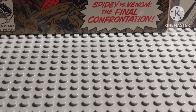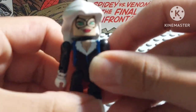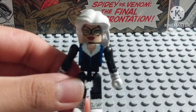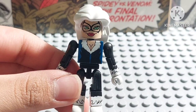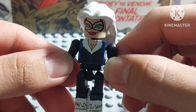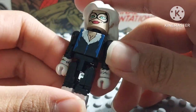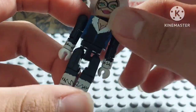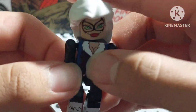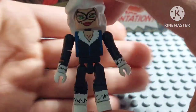Next up, last but not least, is this girl — Felicia, who is Black Cat of course. As you can see, this figure looks very, very nice. It's a pretty lovely figure.